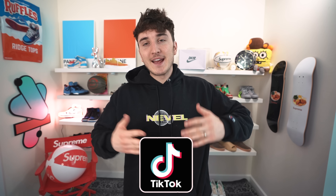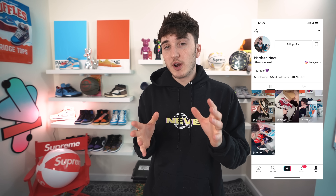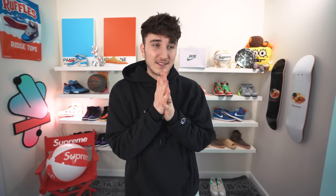What is good everybody, welcome back to the channel. Today we're going on the route of testing viral TikToks that have to do with sneakerhead life hacks. I've been seeing these TikToks going viral of people doing stuff with sneakers that are kind of random, and I want to try them out myself. These videos are getting millions of views and hundreds of thousands of likes, so we're gonna try it ourselves.